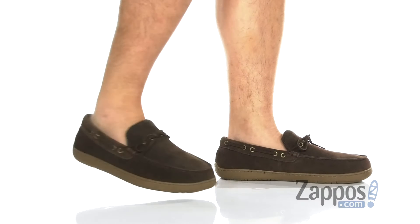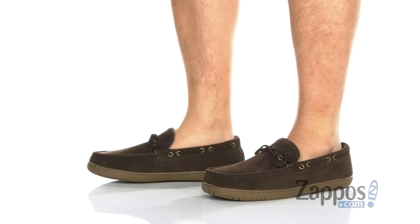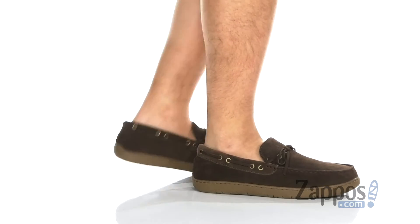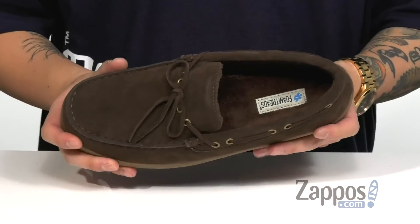Hey, it's Andrew from Zappos and this is the NOAA FT from Foam Treads. This comfortable slipper features a very soft suede upper, mock-toe stitching, and 360 lacing for a nice secure fit around the foot. A very soft yet warm lining is going to keep you comfortable and cozy.